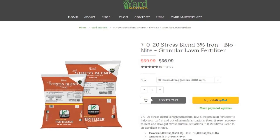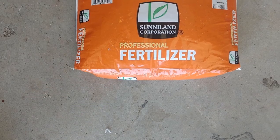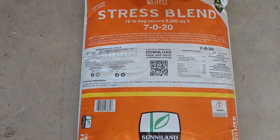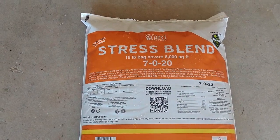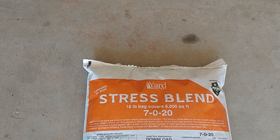Through my research I landed on Yard Mastery's Stress Blend Fertilizer. Their website has a write-up on the product and the reason for the high level of potassium in it. In short, it says that during their testing trials, the high level of potassium in the product gave strong results in lawns when it came to heat tolerance and reducing signs of stress.